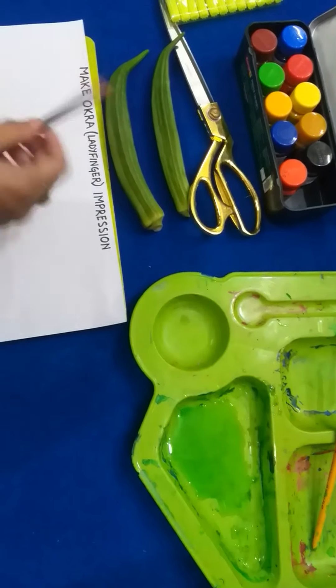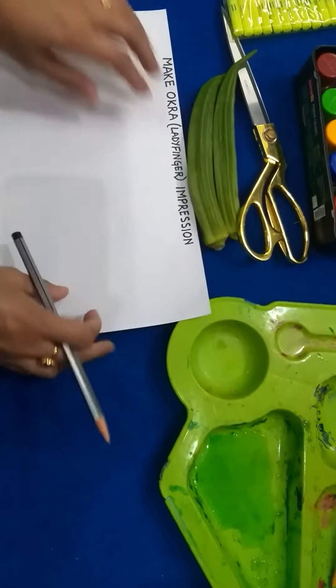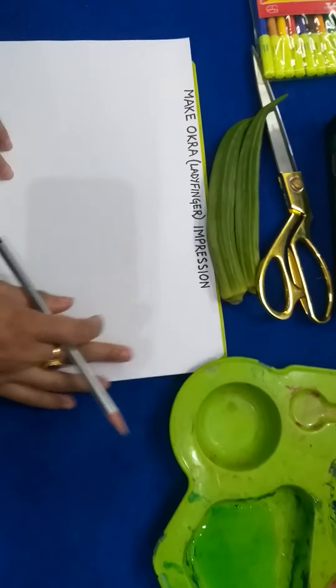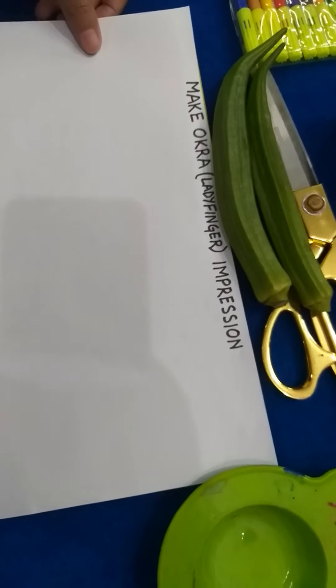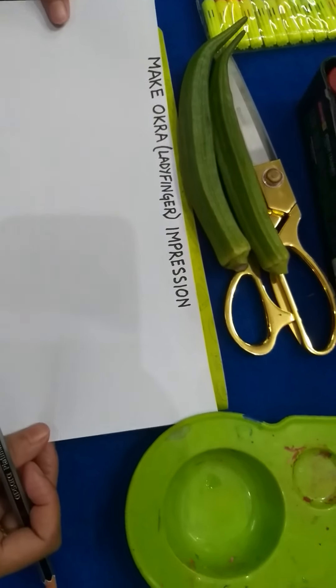So, this is my okra. I'm going to add some of this paper.